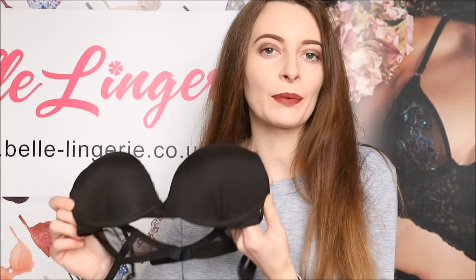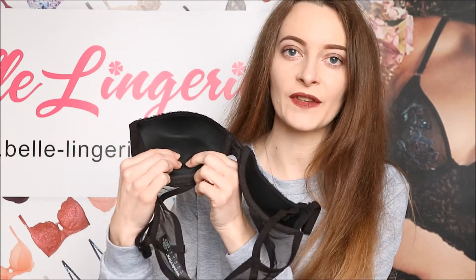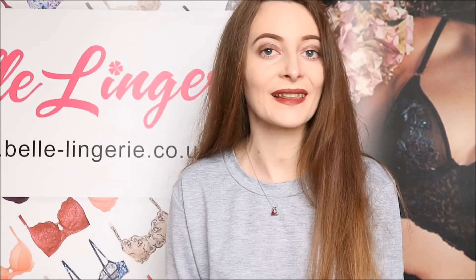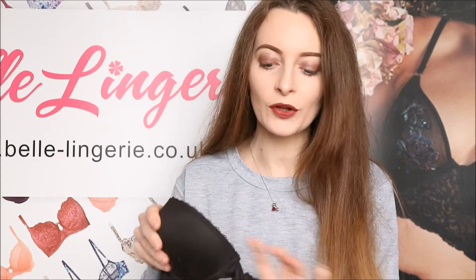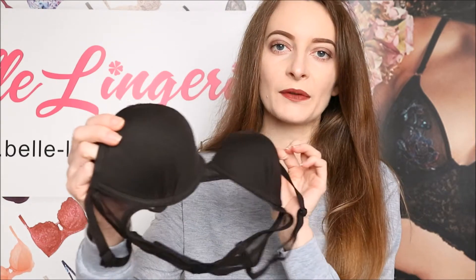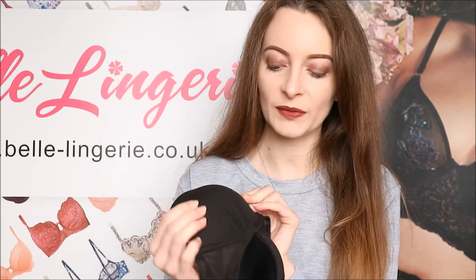Everyone loves a black bra. This bra does have lightly padded cups, as you can see there, and the padding on the inside is extremely soft. That just gives a little bit of a boost to your cleavage without it being too much — it gives that little bit of extra. The materials inside are again extremely soft, so it's going to be very comfortable, which goes along with being an everyday type of bra.